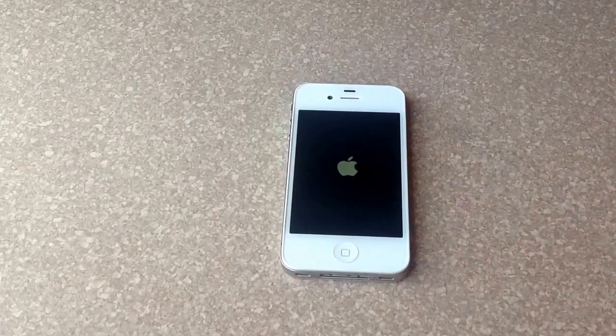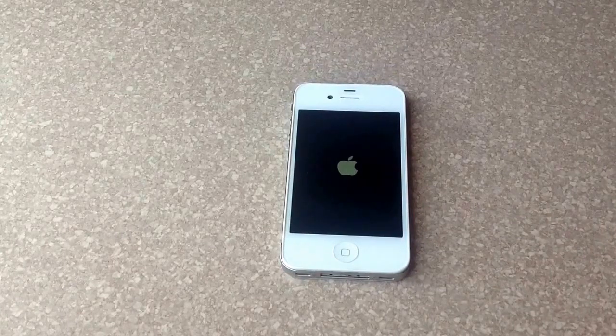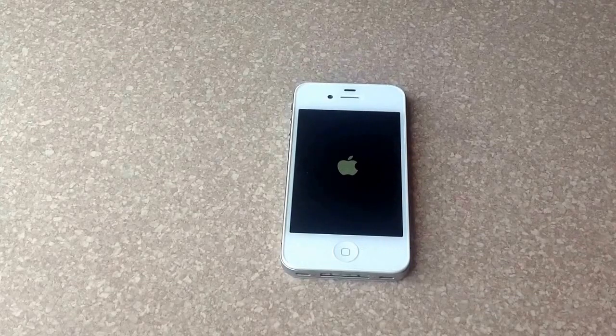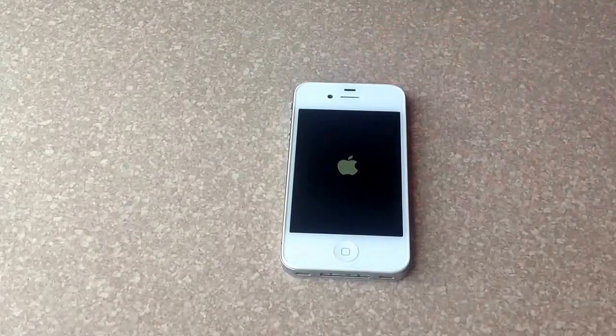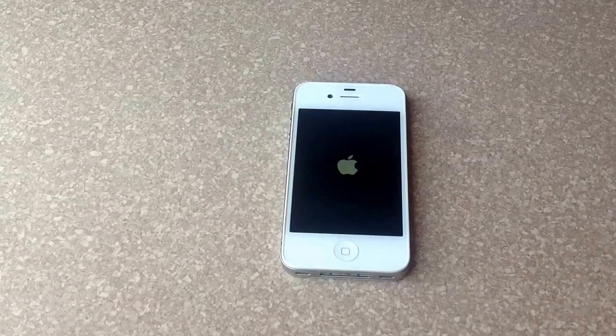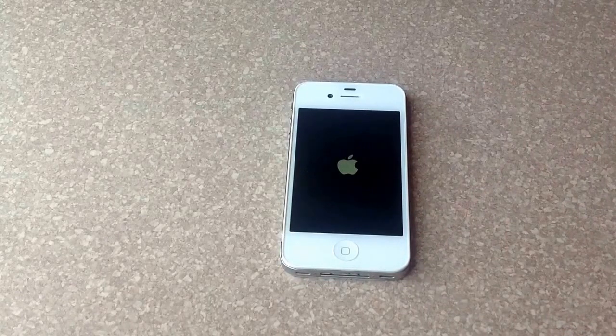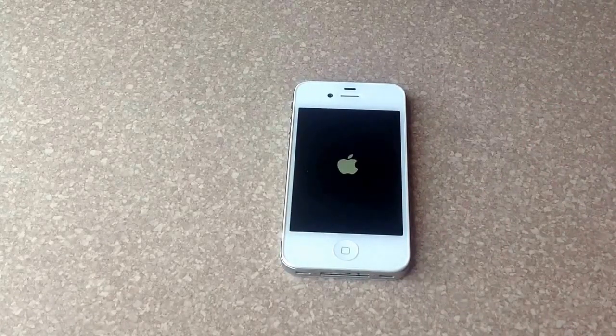So maybe something froze and you're on the web and it froze on that screen — you're trying to get out, the home button doesn't work, or you try to power the phone off by hitting the power button and open it back up hoping it would work. If it doesn't, just hold the two buttons down and after a while the Apple logo will pop up and it restarts your phone — pretty much the same thing as pulling the battery out on other phones.